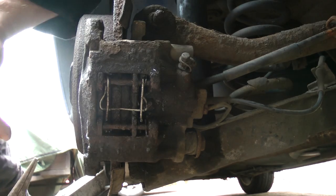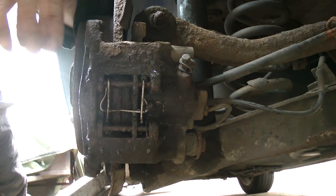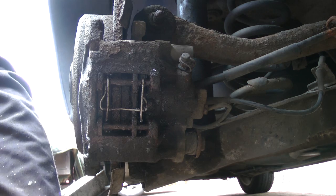I'll just see if I can get the pins out with the pliers. They've actually already taken the pins out before, so that's fine - that's them out.